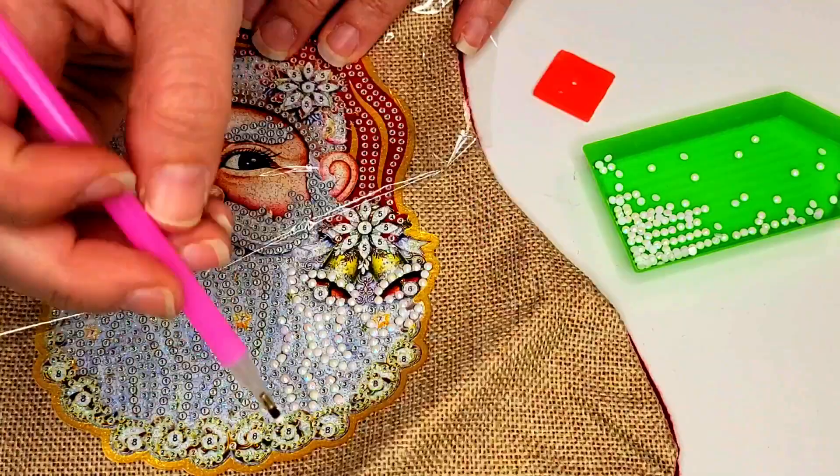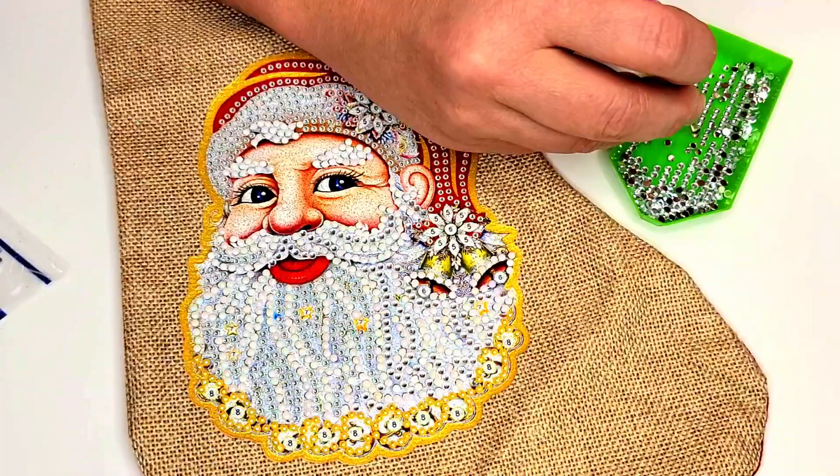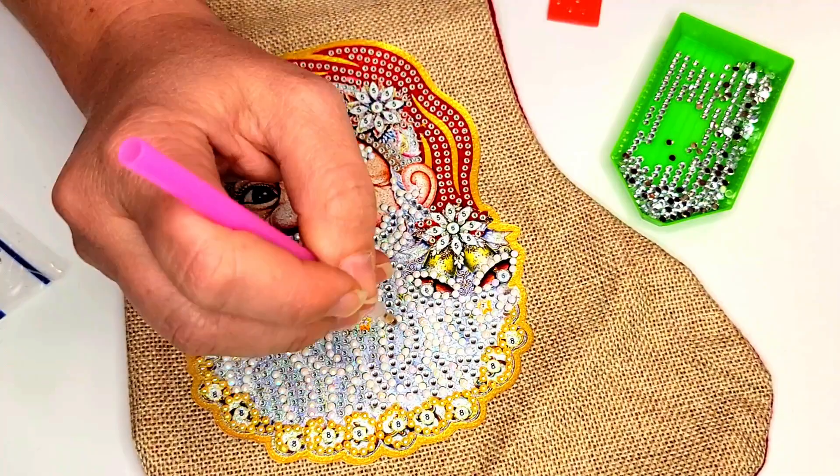These Christmas stockings are 12.5 inches by 8 inches — the perfect size, leaving you lots of room to stuff it full of goodies, or simply set it somewhere to be admired, or even give as a Christmas gift.